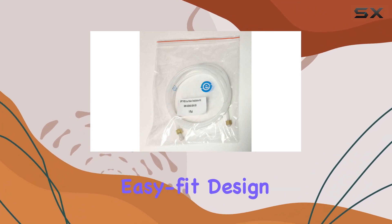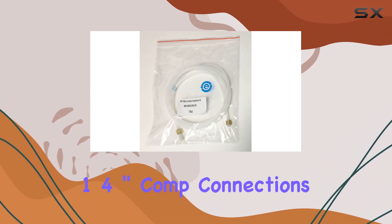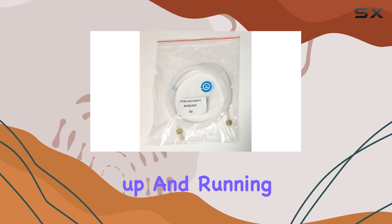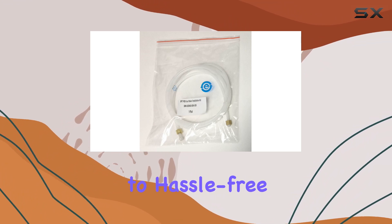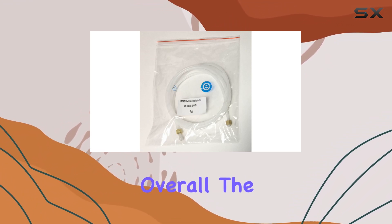Installation is a breeze thanks to the easy-fit design. With common 1/4-inch compression connections, you'll have your ice maker up and running in no time. Say goodbye to complicated setups and hello to hassle-free installation.